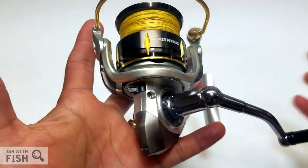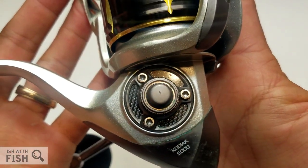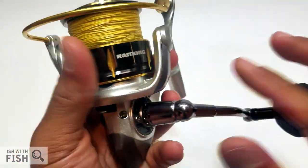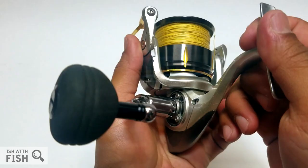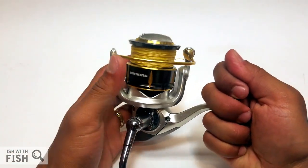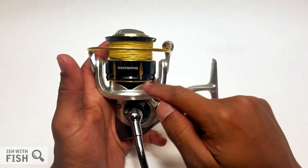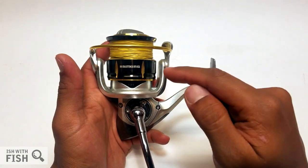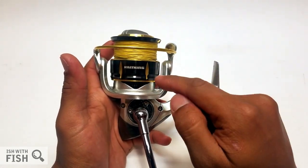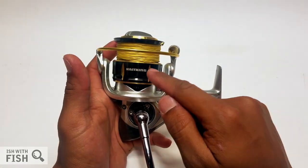I didn't clean up this reel too much for this review—I didn't want to shine it up. I really wanted to give you guys a sense of how much I actually used it, and used it I did. I really wanted to get a sense of how this would do in the salt and in tough conditions. This complete review and the eventual teardown will be as new to me as it will be for you guys. So before I get into the actual use of this reel, let's cover all the specs out of the box.